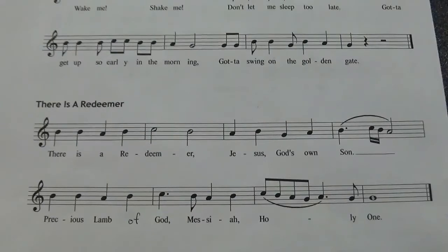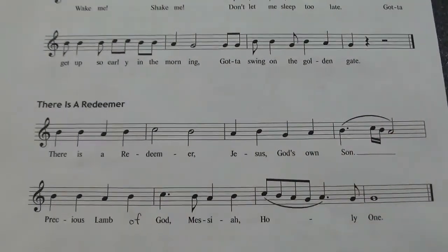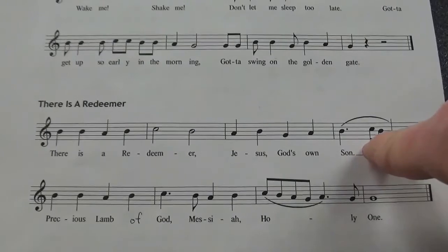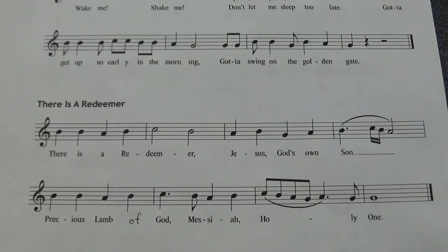The second bonus song for lesson four is There is a Redeemer. It's a really good one for Lent, and on some of the copies I forgot to put the word 'of' — Lamb of God — so I just wrote that in with a pen. It's got an interesting rhythm in the fourth measure, and it's easier just to listen to it than to explain it. So here's how this one goes.